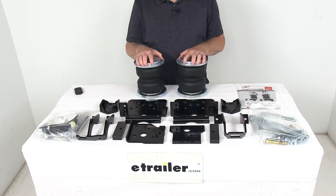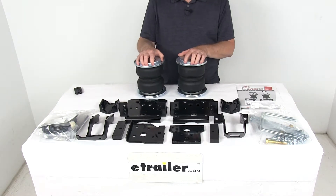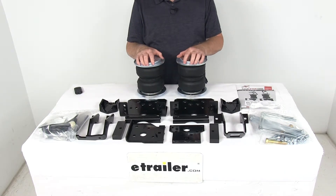This kit keeps your vehicle level when you're hauling a heavy load, so it improves steering and braking performance, helps to maintain safe headlighting, and will keep your tires from wearing unevenly.